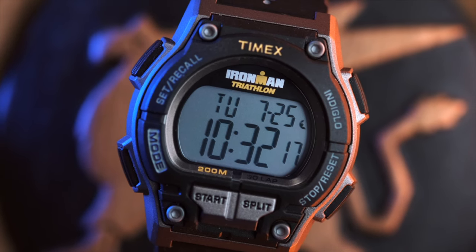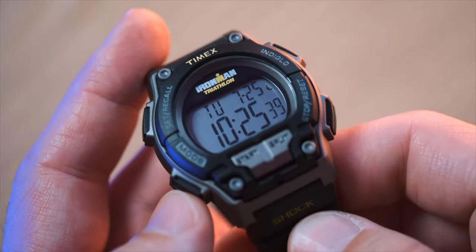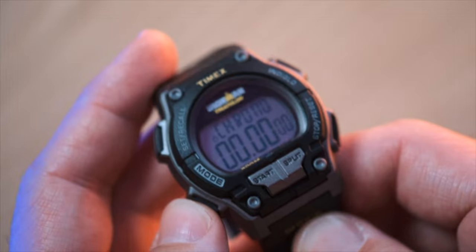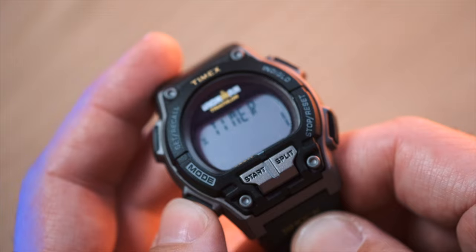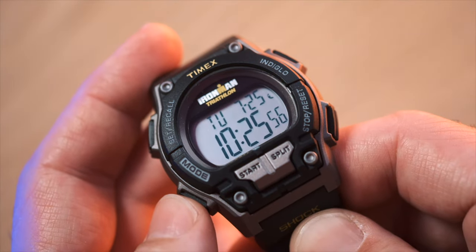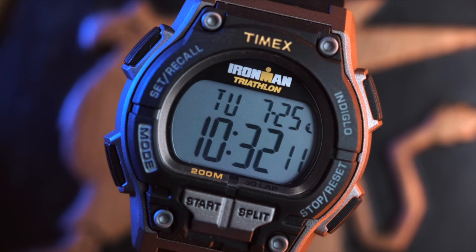Given its name, you will have guessed it has a bunch of functions useful when exercising. It features a 100-hour chronograph with lap and split times, on-the-fly lap or split recall, a 99-lap counter, a 24-hour countdown timer, 30-lap memory recall, 2 timezone settings, and daily, weekday, or weekend alarm — and of course time, day, and date display.